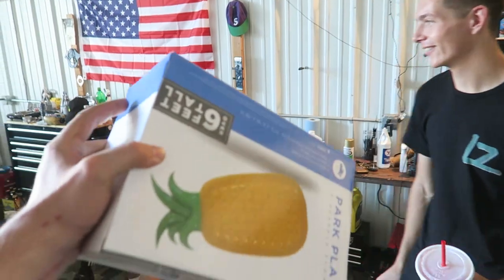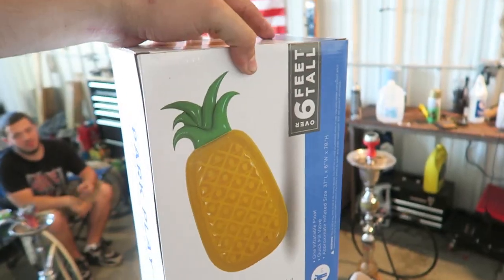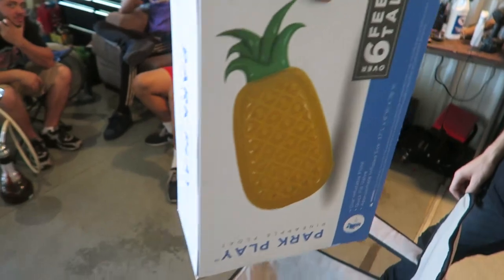Nicole got me a pineapple inflatable raft for my pool - it's large, quite large.